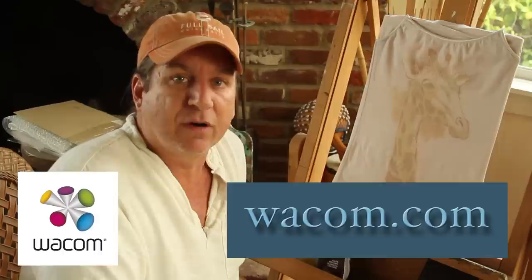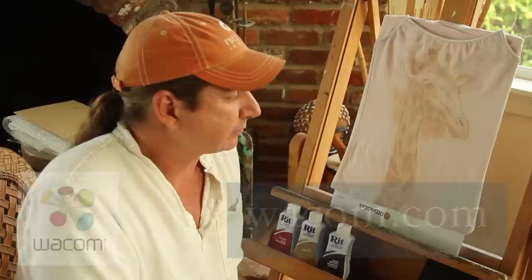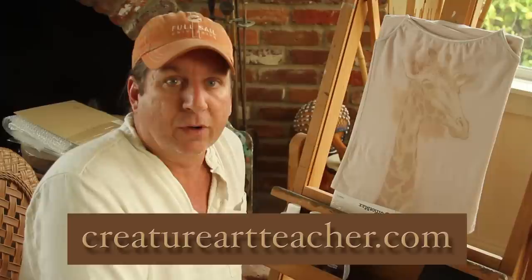Also, like usual, I want to give a shout out to my friends over at Wacom — that's W-A-C-O-M dot com. They're the folks that make my Cintiq and all the great digital tools I use. And if you want to see more of my work, check out my website — it's CreatureArtTeacher dot com. There you'll find all kinds of tutorials and artwork and other cool stuff. In the upcoming weeks, we'll have even more going. So go out, try new things, get out of your comfort zone, and you'll grow for it. Until next time, talk to you later. Thanks, bye.